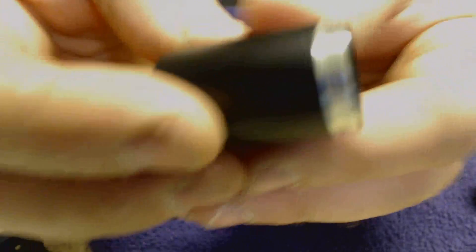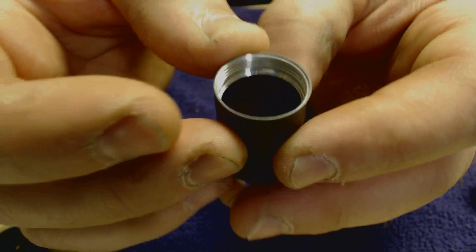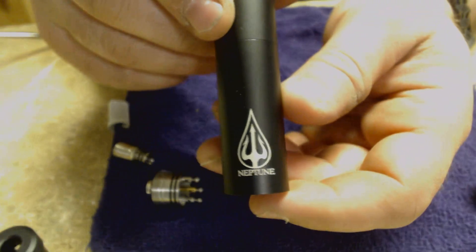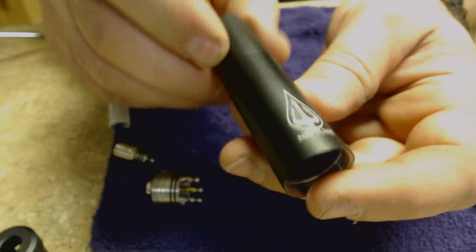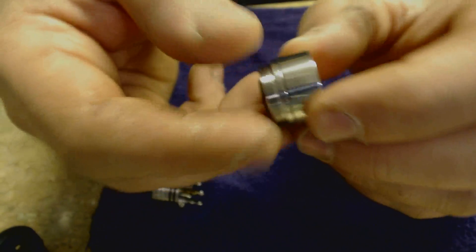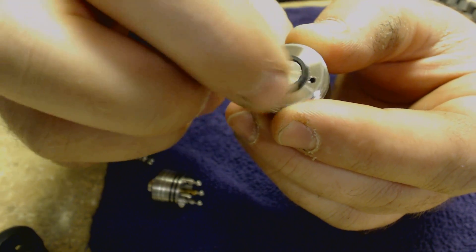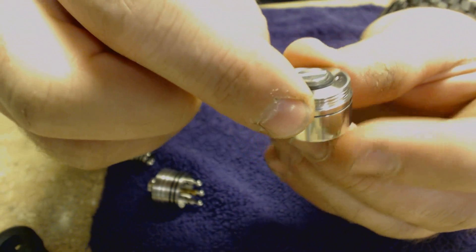The threads on the inside are top-notch — they did a really good job on this. The logo on the bottom is gorgeous, one of the best-looking logos I've ever seen. Down to the switch section — let me grab a flathead here. The delrin is protecting your battery from touching any of this metal. If the delrin wasn't there, you'd have auto-firing issues.